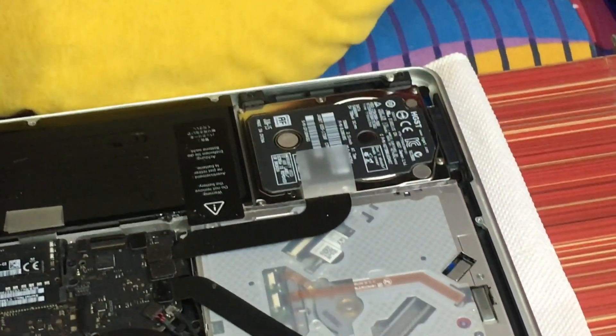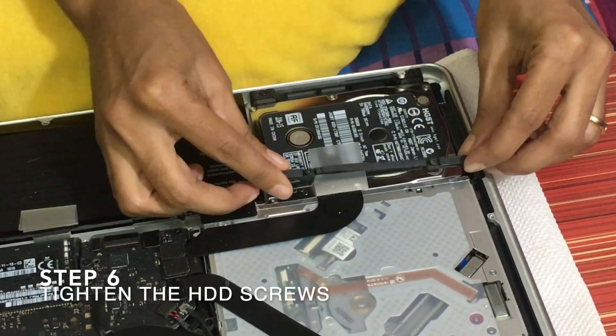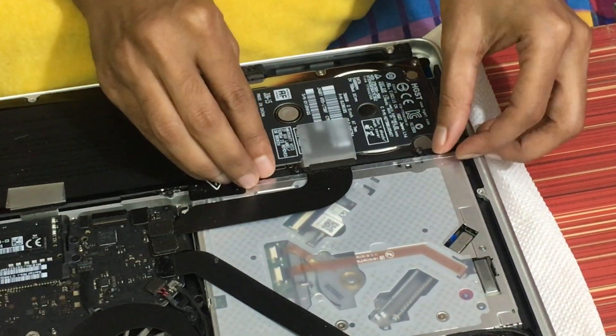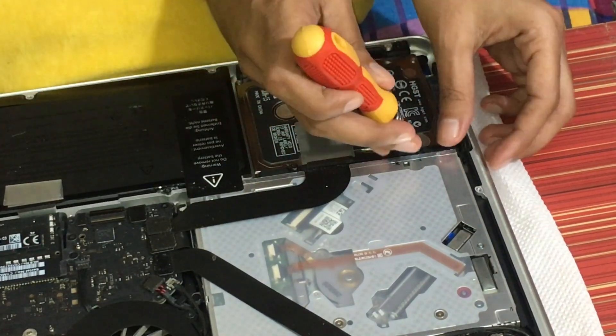We have placed it. Now take this one and place it here. And screw it up.